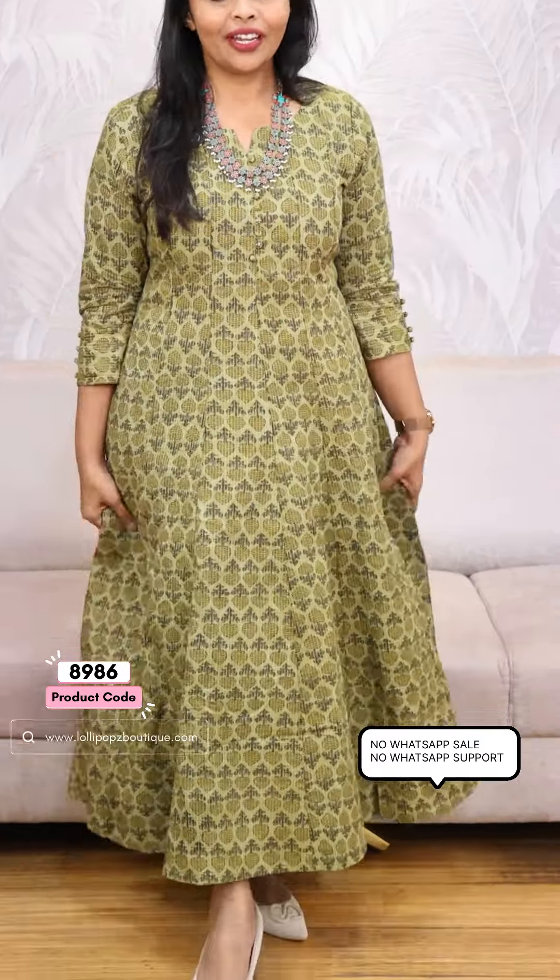Next, we have a beautiful green shade. Green with the same kind of pattern. The side pockets are the same. The price is the same — 1199. Ready to dispatch.